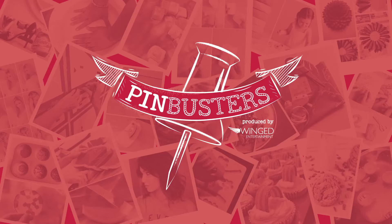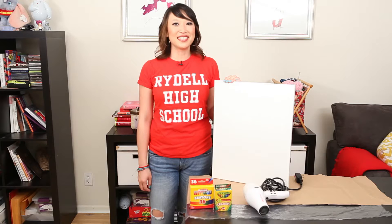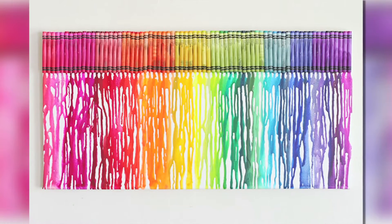Welcome to Pin Busters, busting the pins you can't wait to try. Today on Pin Busters, I got an email from Britta out in Mt. Washington who wanted us to try melted crayon art.